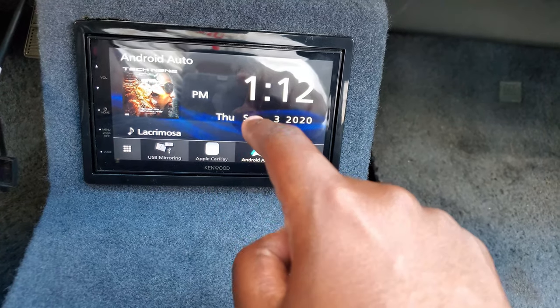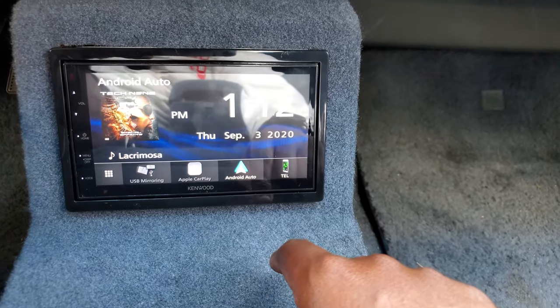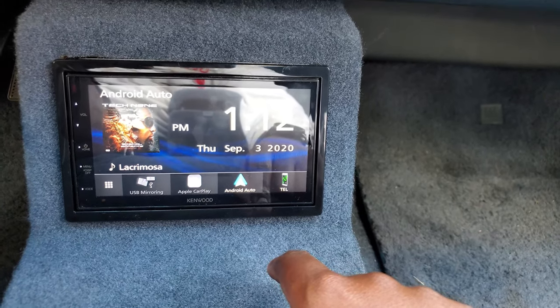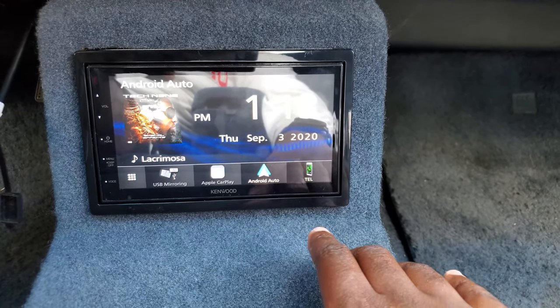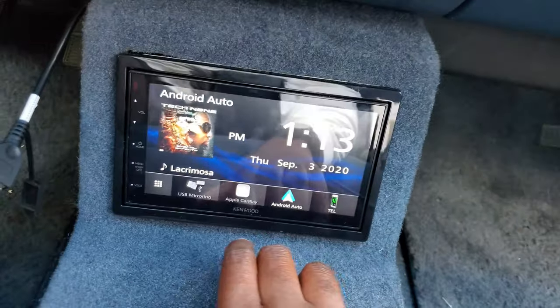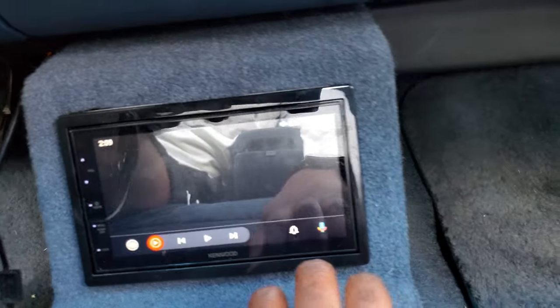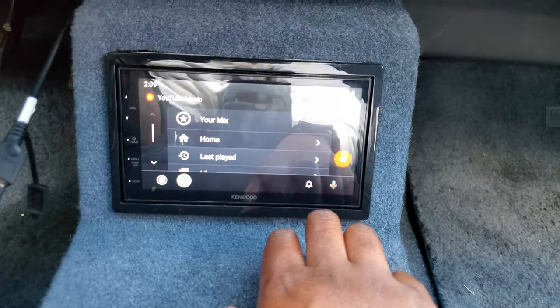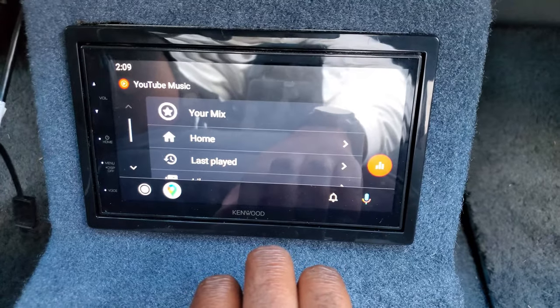Android Auto was my main requirement for a stereo — I really wanted that in there. My wife has a Hyundai Palisade and it comes with a nice stereo with Android Auto, and I really wanted to have that. So if you hit that, Android Auto comes up and takes you to the last thing you were using, which for me was YouTube Music.